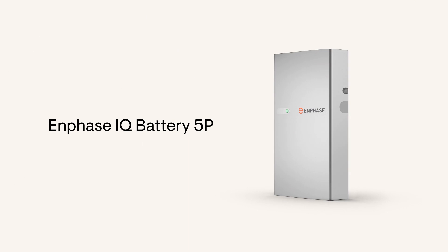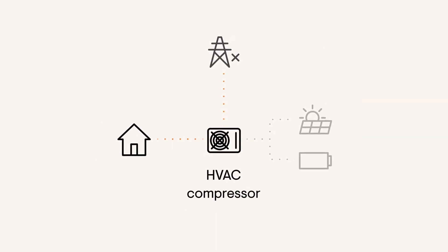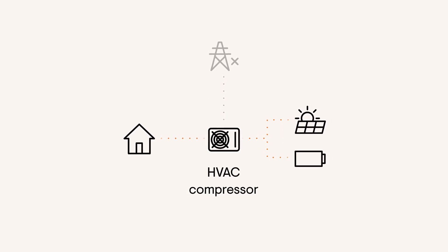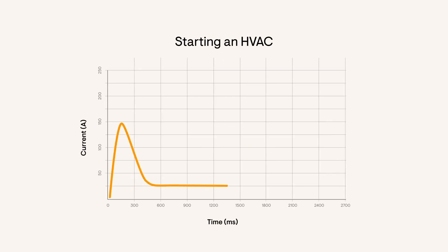The Enphase IQ Battery 5P is more modular and more powerful per kilowatt hour than the leading competitor. In an off-grid scenario, the power of the solar and battery system is all that's available to start up heavy loads like an HVAC system. Running a five-ton HVAC might require around 25 amps of continuous power, but to start one up takes six times as much current for just the first few hundred milliseconds. This initial current is called locked rotor amps, or LRA, and it's critical in selecting the right battery backup system.